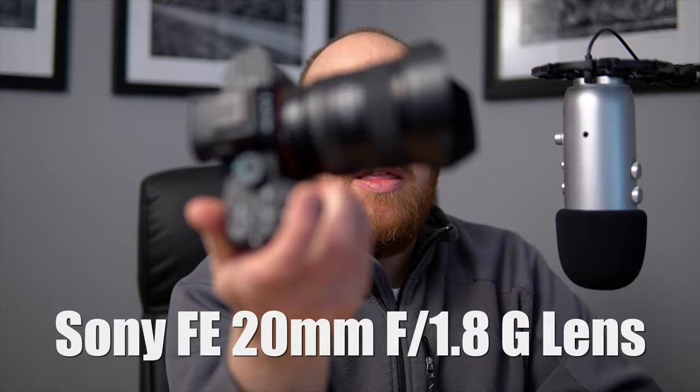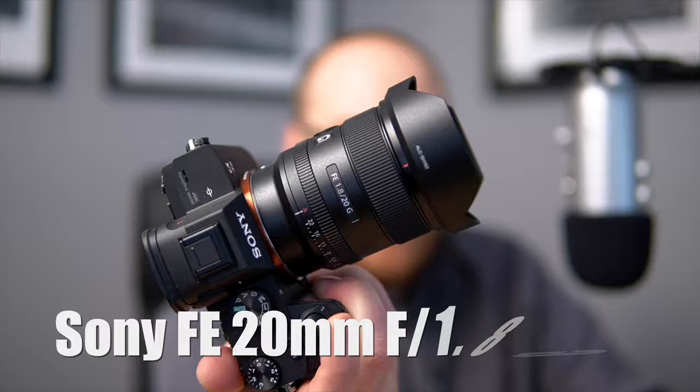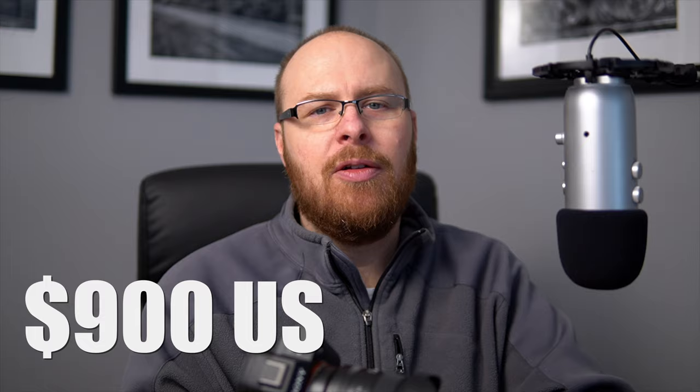Hey guys, how's it going? It's Jay from Sony Alpha Lab, and what I got in this video is the Sony FE 20mm F1.8 G lens. Now this is a wide-angle prime lens from Sony, and it goes for about $900 US.